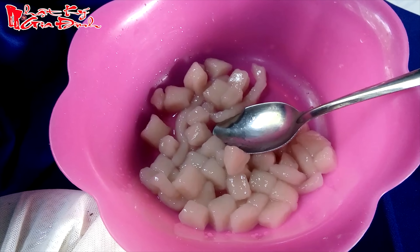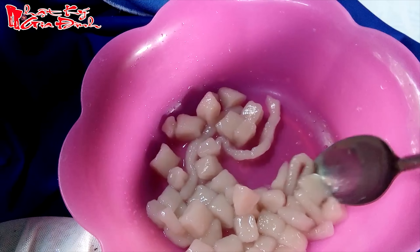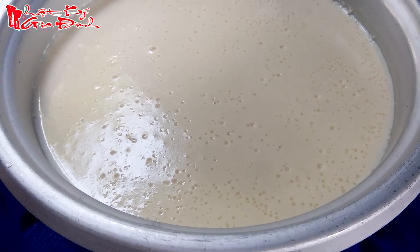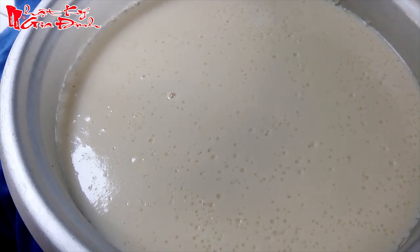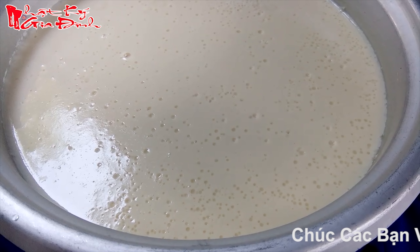Cái này ở miền Tây thì mình sẽ dùng với bột năng và bột nếp pha lại, và vo viên tí thích nha, và thắng thêm nước đường nữa là ok. Bây giờ mình đã có một xưởng tào hũ tại nhà luôn, cho các bé dùng mà không cần phải dùng đến thạch cao — rất ngon từ gạo và đậu nành.